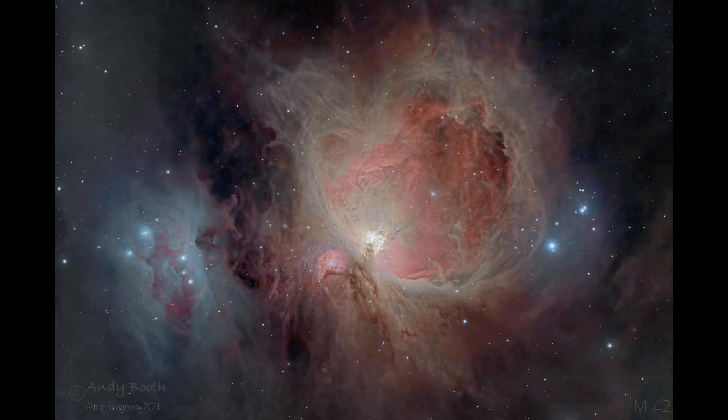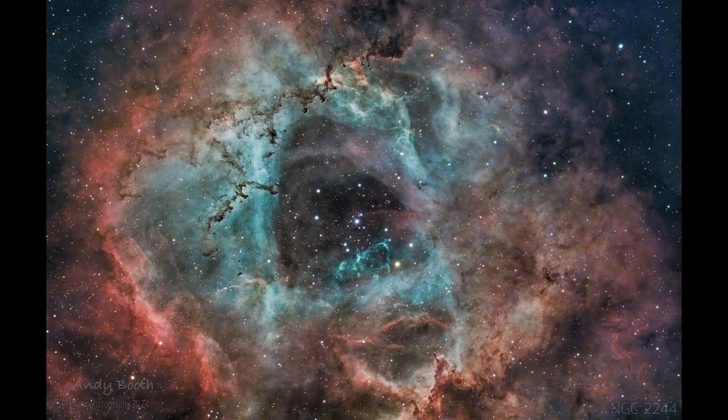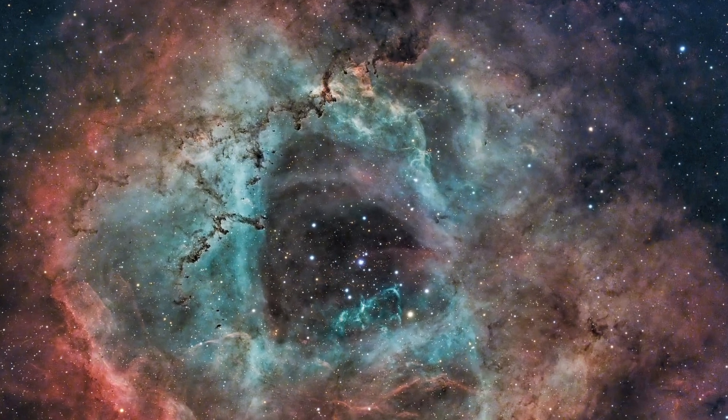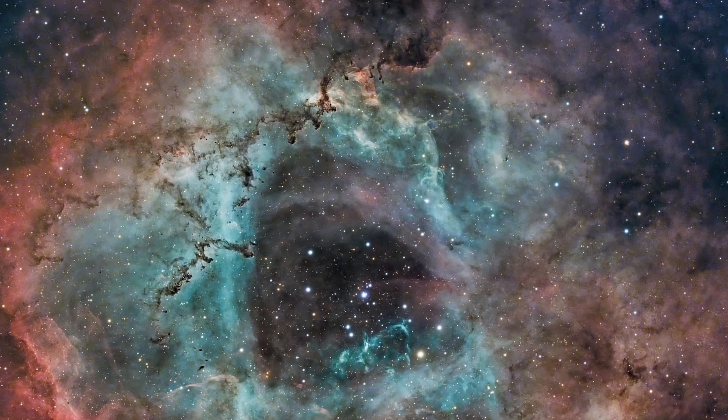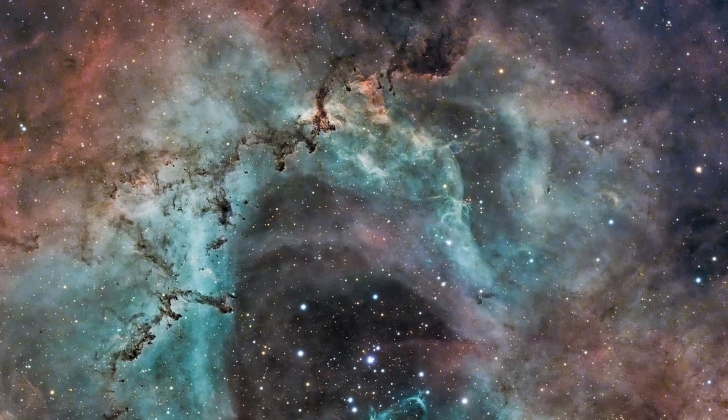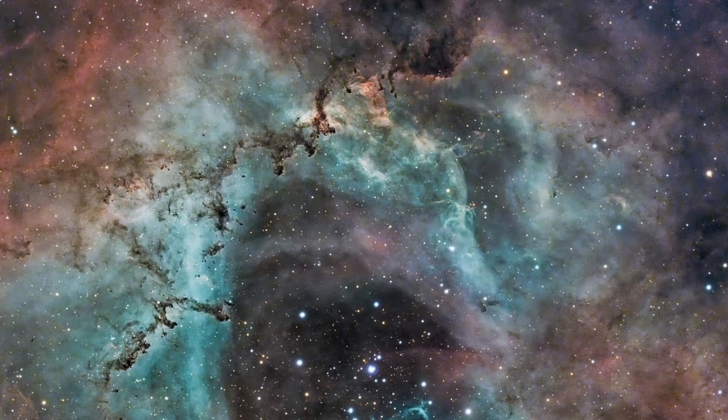The next image is Andy's Orion Nebula, and again you can see it lets through lots of fine detail, which is really impressive. Finally, here's Andy's image of the Rosette Nebula where he tried to produce the Forax palette — even without using PixInsight. I think he's done an absolutely fantastic job; the colours are really true to that palette and the image is incredibly fine and detailed.